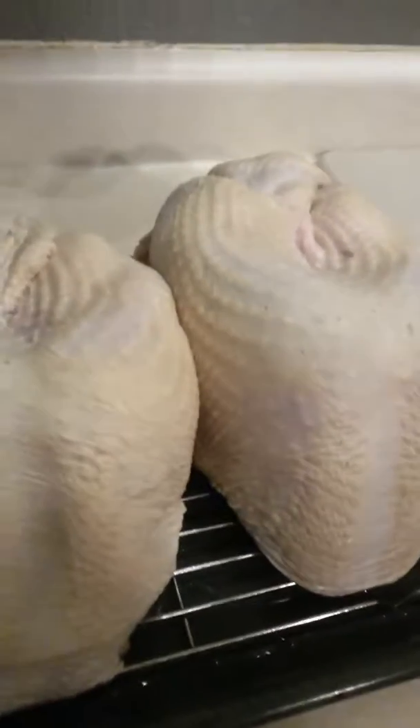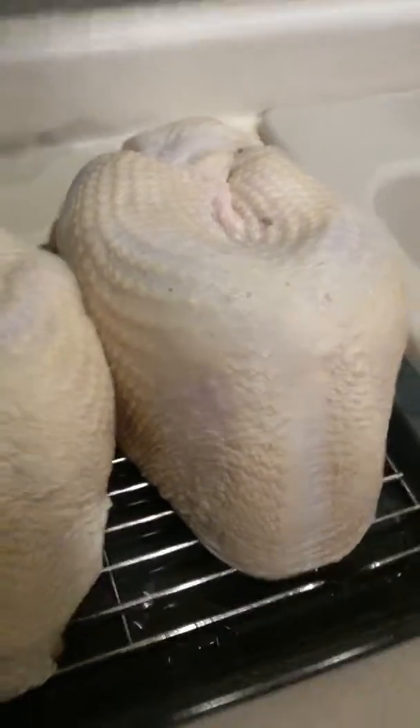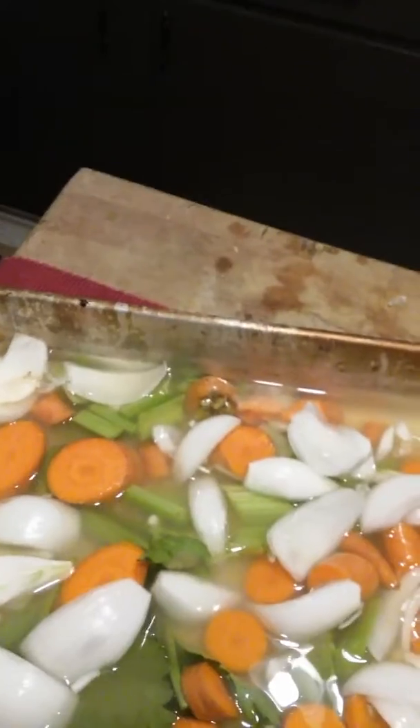Hey everybody. These are the turkey breasts. I'm going to put a little olive oil on it, a little salt and pepper, salt the cavity. I'm also going to put rosemary, thyme, and sage on the inside of the cavity.